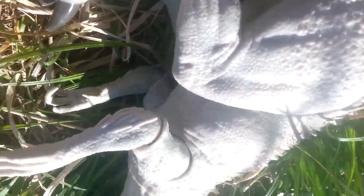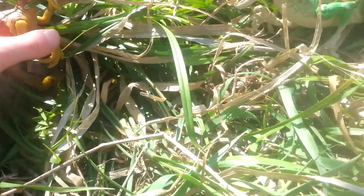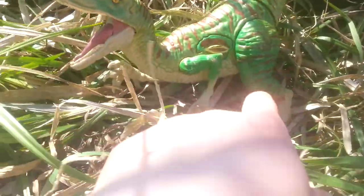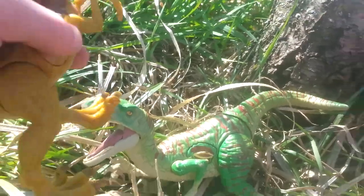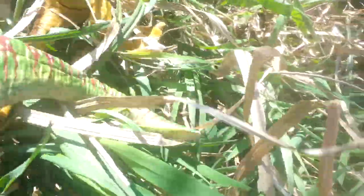And the winner is Mattel. Okay, next one. Velociraptor battle! I've got my favorite Velociraptor from Mattel over here, and my favorite one from Hasbro. Let's start the battle. Sorry, this one's not working.